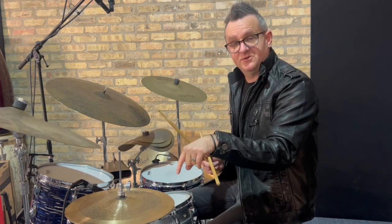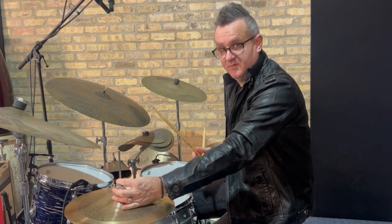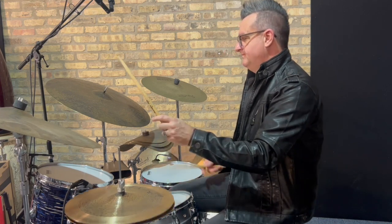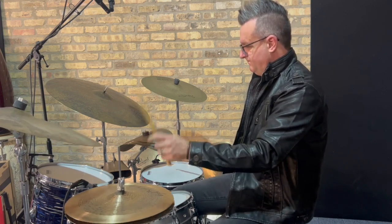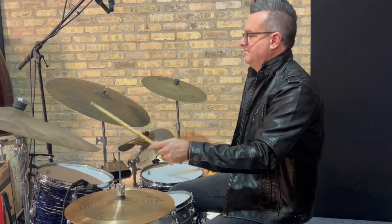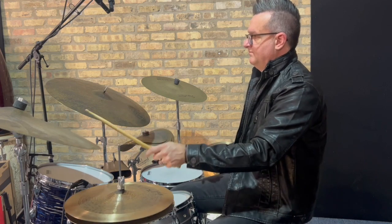We're going to start off with four bars of closed, then four bars of open, then four bars of number one of stick control, four bars of number two, number three, number four, and then number five — the paradiddle — we'll do eight bars so we get four on each side. Okay, let's give it a shot.